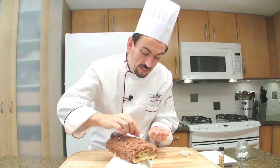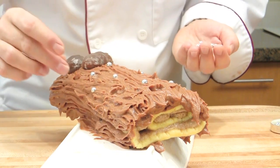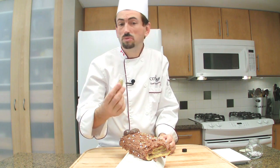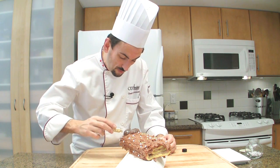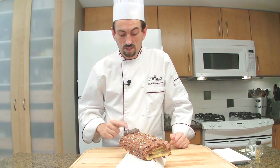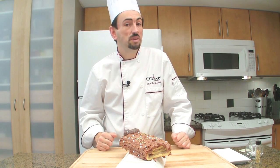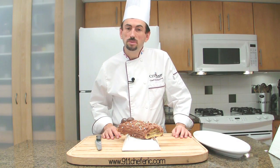Garnish with silver candy pearls. This is 24-carat edible gold — you'll find it in specialty stores. Then refrigerate the bûche for a minimum of 2 hours before trimming the ends off, and then leave it for another 10 hours.